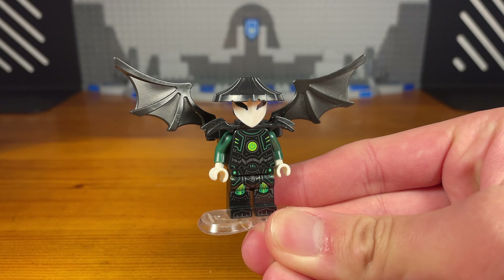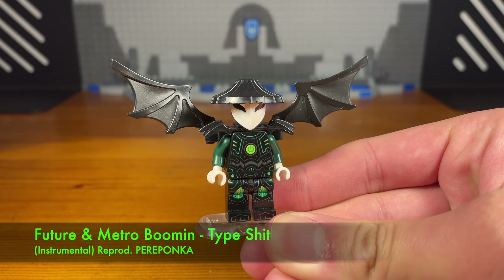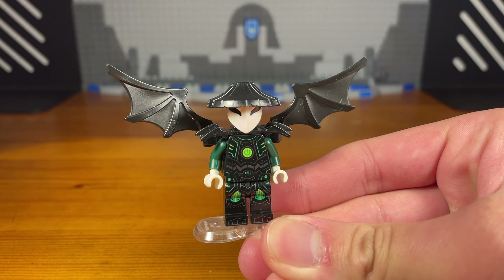What's up bros and welcome. Once again it's time to show some more custom League of Ninjago weapons — 10 more to be exact.